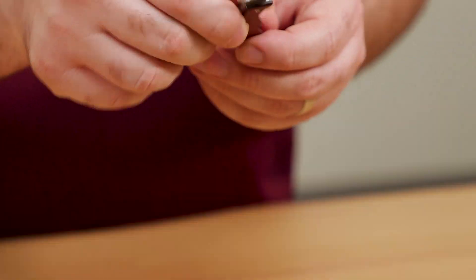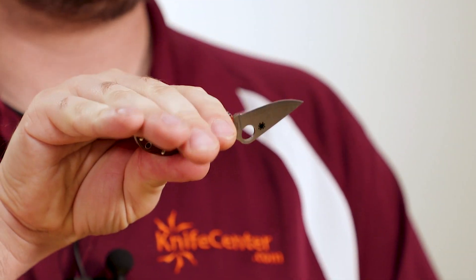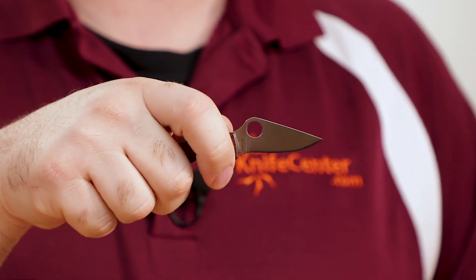Now there's no pocket clips on either of these knives — you are just going to have to slip them into your pockets, but they're small enough they can fit in that fifth jean pocket to stay out of the way if you need it to. The Spyderco also comes with a lanyard hole. You can add a fob to this knife to increase the effective grip length, make it easier to fish out of your pocket, and you can even attach it to a key ring if you wanted to.